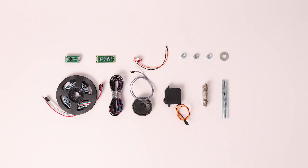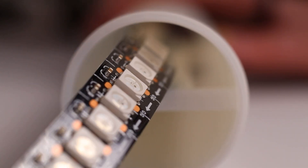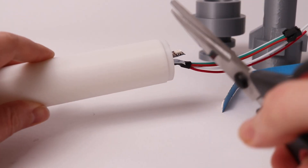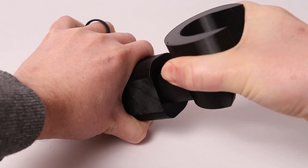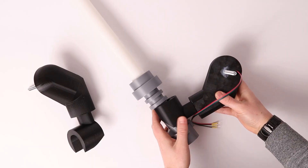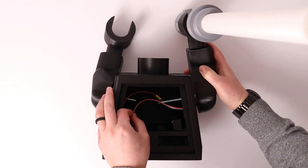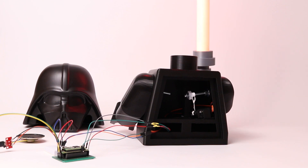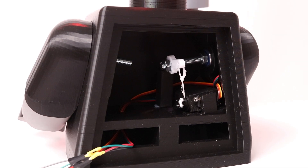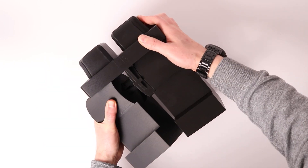Next step was to gather all the electrical and hardware bits required for the build, and then I could get building. I started with the lightsaber. This was relatively straightforward having built Luke last year, although I did make a few mistakes.